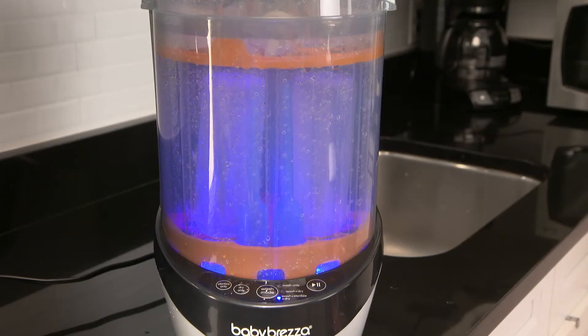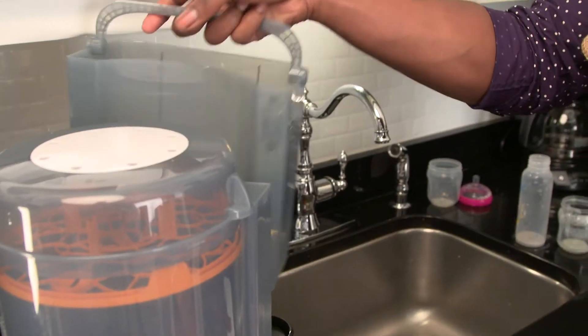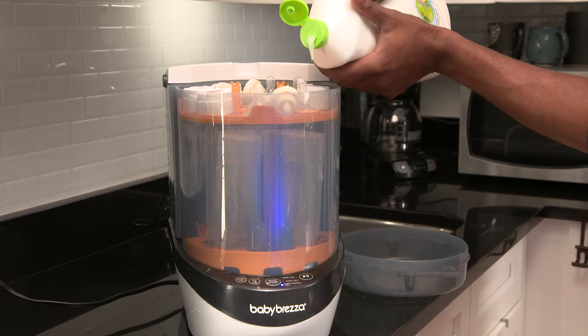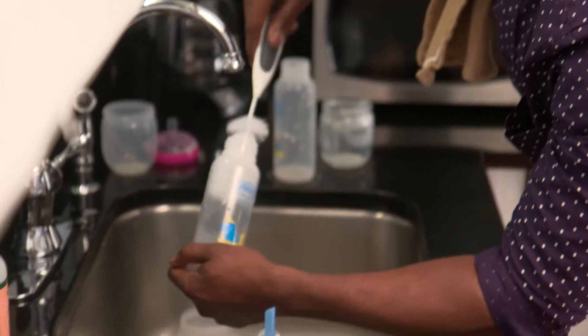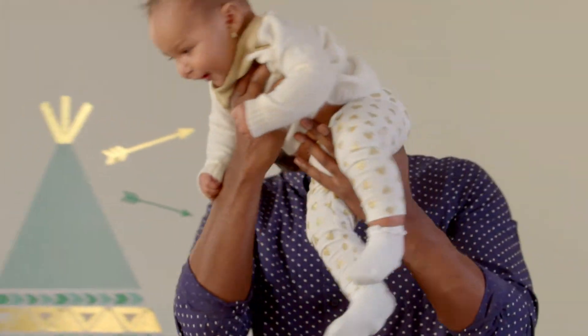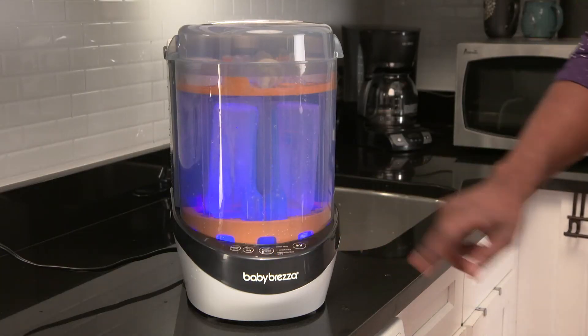It's gentle on your bottles, quiet, compact and has a removable water tank for easy filling and cleaning. And it works with any automatic dishwasher liquid. Just the tiniest drop gets everything clean. Spend less time at the sink and more time with Baby by revolutionizing the way you clean up with the Baby Bretza Bottle Washer.